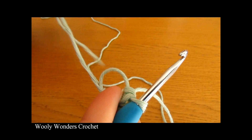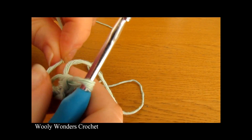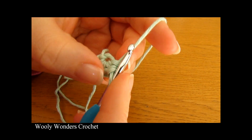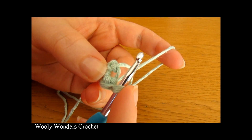To close the magic circle, take the tail end and simply pull it nice and tight. Pull it tight and that will close up the magic circle. There we have finished round one and now we are ready to move on to round two.